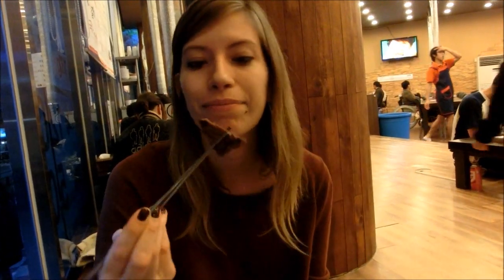I am loving this meat. It is very soft and juicy. I've gotten used to eating very fatty meats here in Korea, so this is like bold.